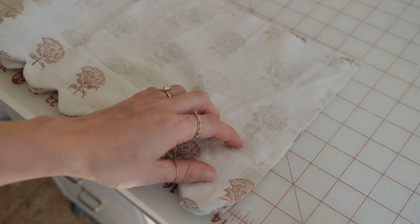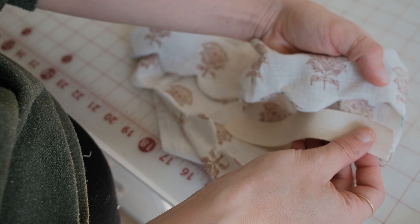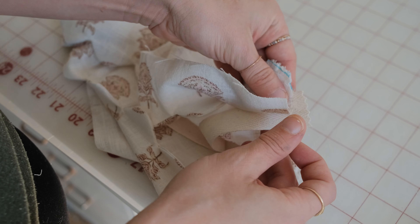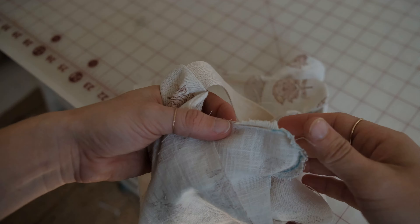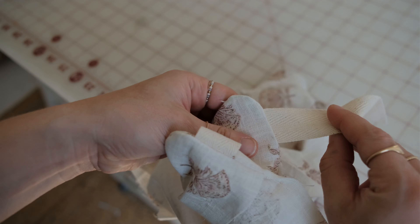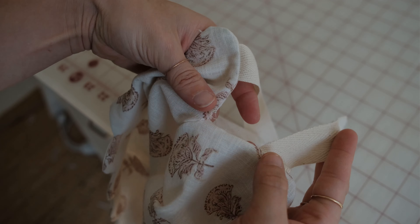Now take the scalloped edge and fold it inward to have the wrong sides facing. Insert twill tape or create ties with your fabric to insert here. Sew across the layers of fabric and twill tape at a quarter inch seam allowance. Turn the scallop right side out and the tape should be secure. Fold any additional raw edges in towards the wrong side of the fabric and stitch along the sides to secure any raw edges.